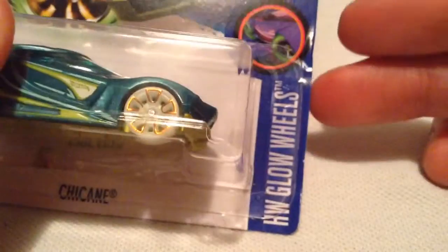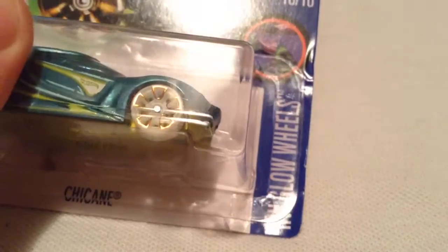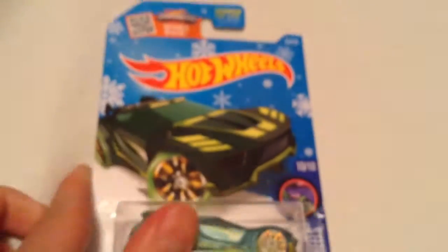Hey YouTube, it's me Julien. Here's the Chicane from the HW Glow Wheels for 2016, on a Snowflake card.